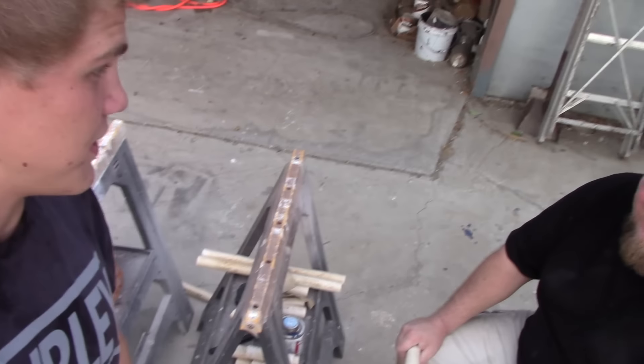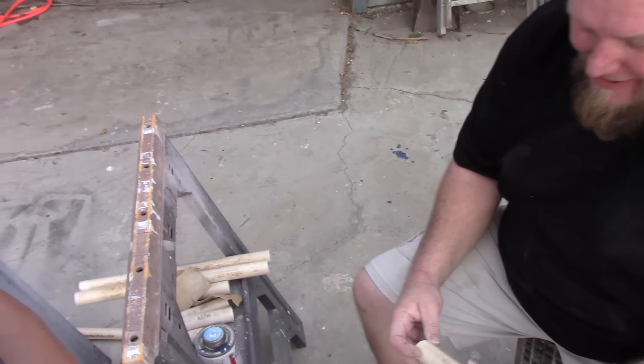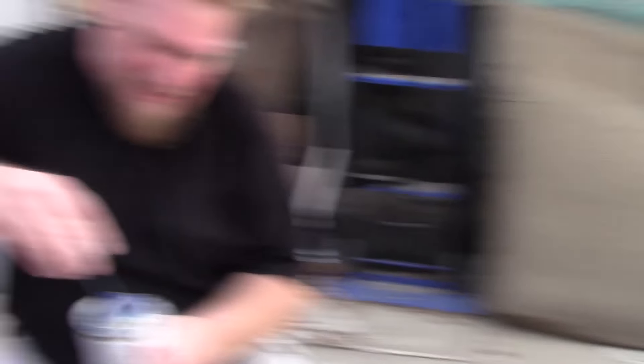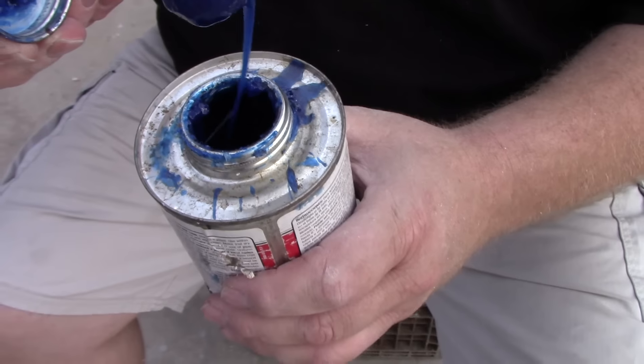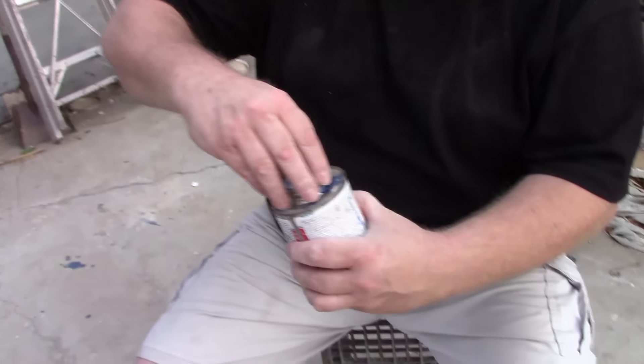My dad has finished sanding because we only have one piece of sandpaper and he's faster than me. So now we are going to apply the PVC cement and get this going. This is what it looks like — Red Hot Blue. Oh gosh, that is pretty toxic.